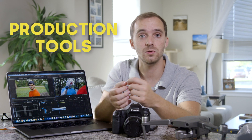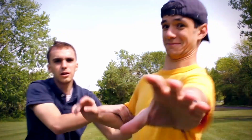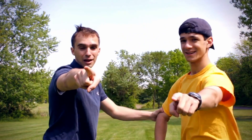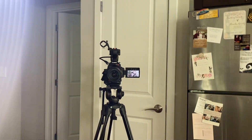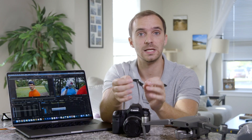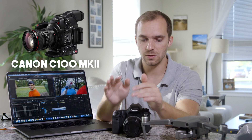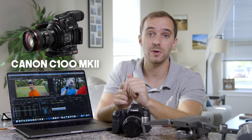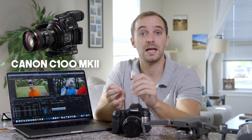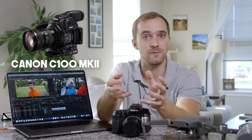The first and most obvious tool that we use is the camera — this camera right here. The camera that we use is a Canon C100 Mark II. We've been using this camera for about three years now. We used to use a Canon 6D for our videos before that. It's a solid video camera; it shoots cinema grade video and has a lot of features that we love built into it. It's also a Canon camera, so it works with all the lenses we've used in the past.